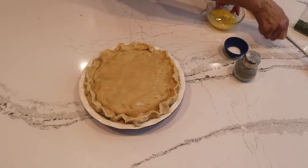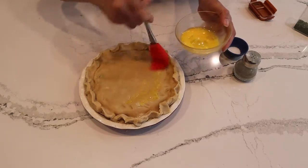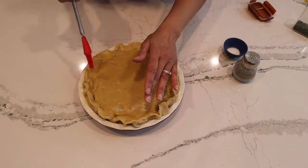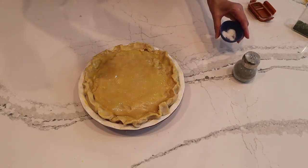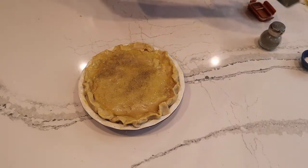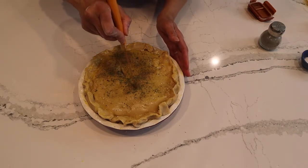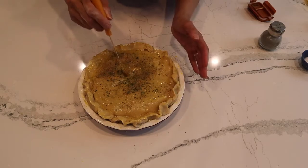We want that beautiful golden coat, so beat an egg and give it an egg wash for that beautiful brown color. Once you get the egg wash on, including in the little nooks and crannies of the crust, add a little kosher salt for flavor, some pepper, and parsley flakes. Don't forget to make slits on top of the pie — about four is good — because the steam has to ventilate and come through.